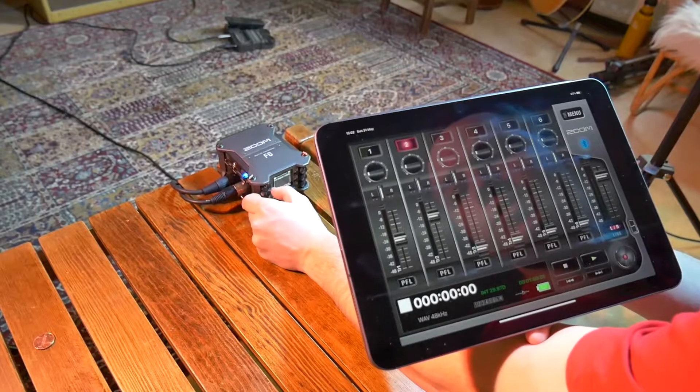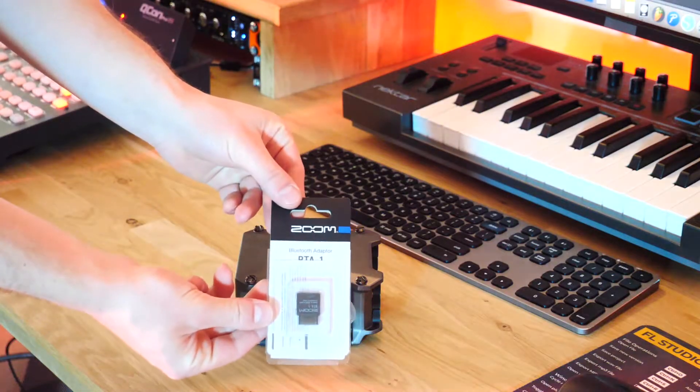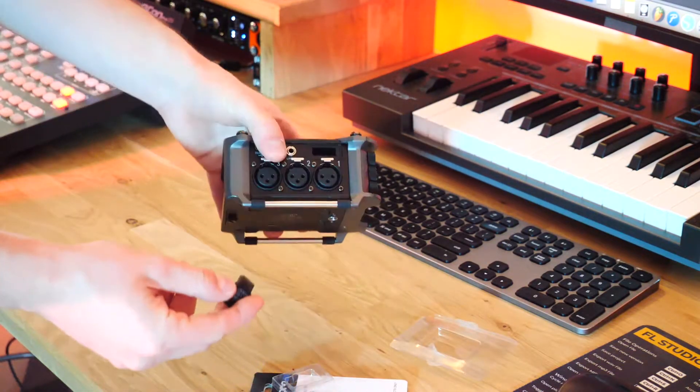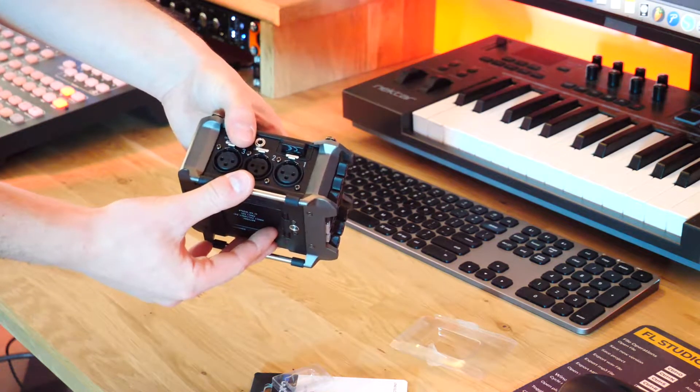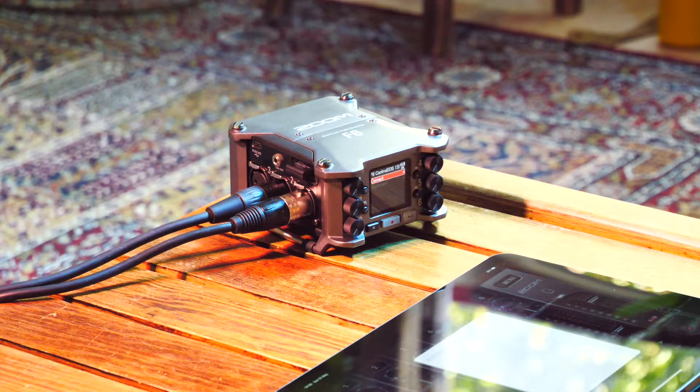It integrates with an app on iOS — with a tablet, for example — if you buy the Bluetooth dongle. It's such a versatile, high-quality field recorder you can put in your backpack on the go, plug in six inputs at the same time, and still keep an overview of what's happening: what channels you have and what levels each one is at.